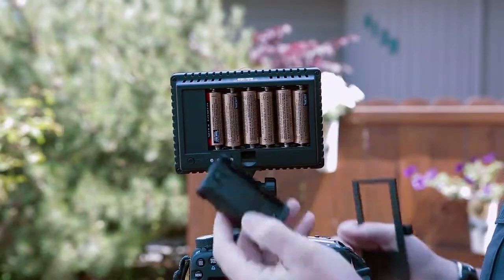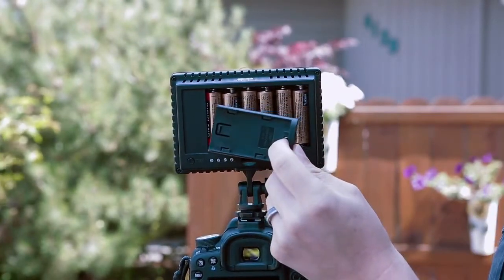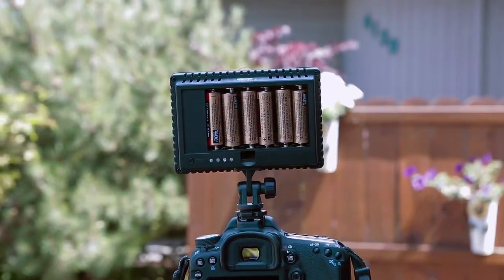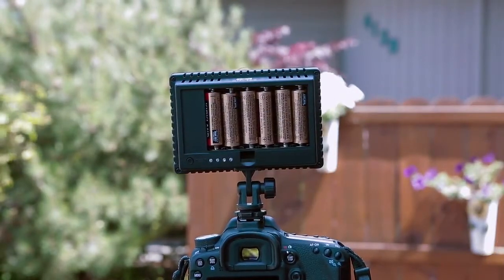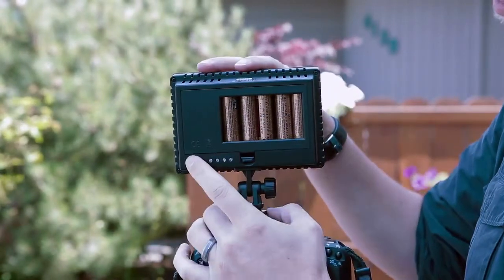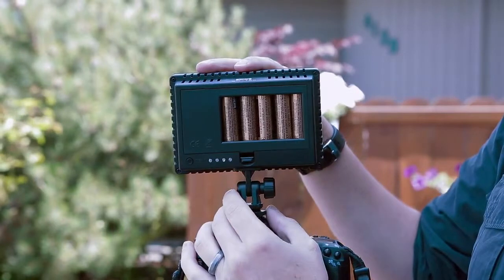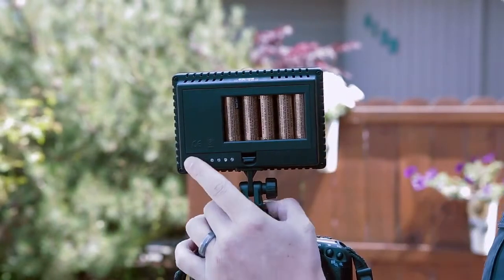You can either load it up with six AAs or underneath is the battery compartment. They also come with different adapters for different types of batteries — Sony and Panasonic being the main two. Easily put back on. Underneath you have your battery tester so you can easily see from the LED lights as they light up exactly how much battery you have left.